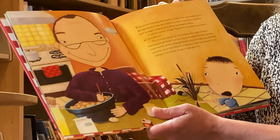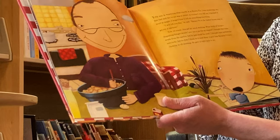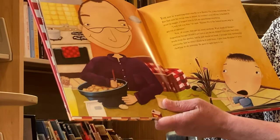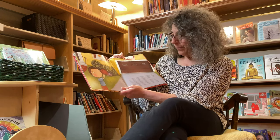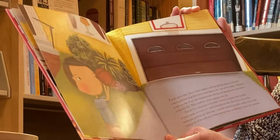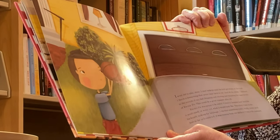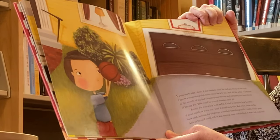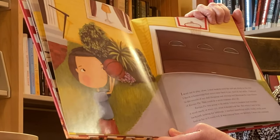I brought Dad some weeds from the garden, but he just shook his head. I brought him some earthworms and rocks, but he didn't think he'd need those. I gave him the gum I'd been chewing on all morning. He gave it right back. I went out to play alone. I shot baskets until the ball got stuck on the roof. I threw a boomerang that never came back to me. And all the while, I listened to the sounds of my Dad chopping and stirring and blending the ingredients of enemy pie.